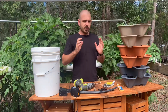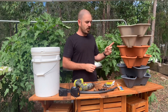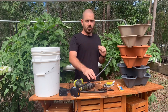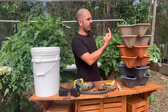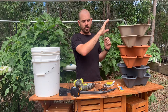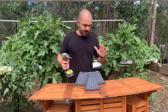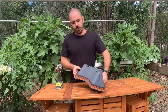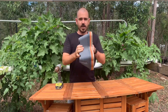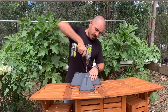So to start with we're going to drill a single hole in the dead center of each flower pot so that your poly tubing can go up through the center and feed the top flower pot from the pump. The easiest way to do this is to put all your flower pots together because they stack really well and just drill straight through the center.